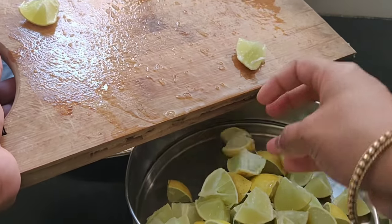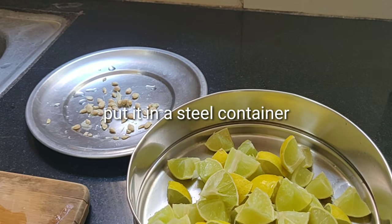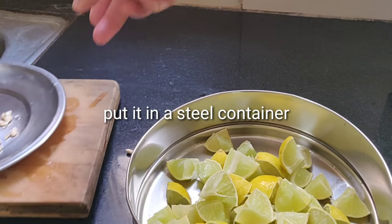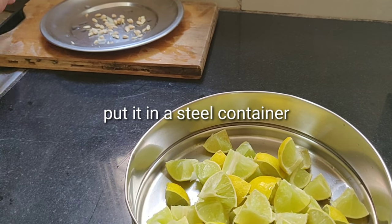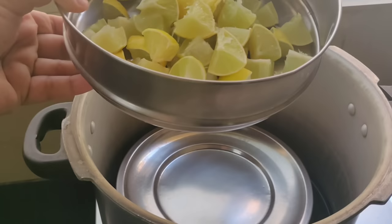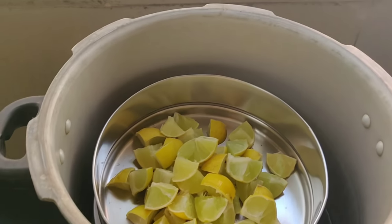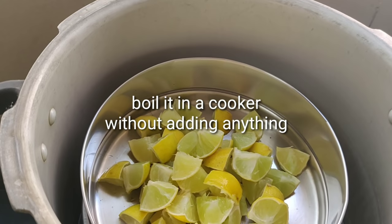I will tell you about the next step — I will put it in the next step. This is the steel container. Now I will set up the cooker as well.